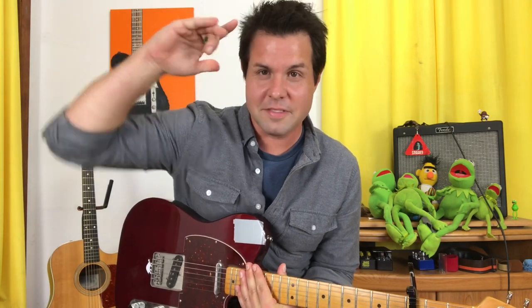That's it for Dinosaur Jr. 'Feel the Pain.' Thank you so much for being here. I hope that was fun and helpful, and I will see you next time with more stuff. Goodbye!